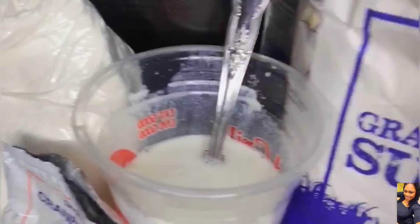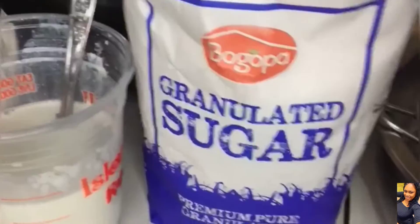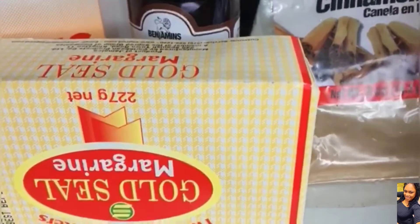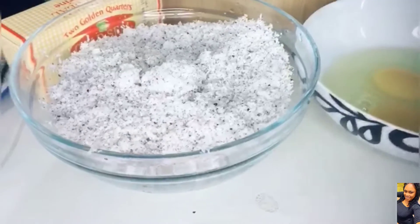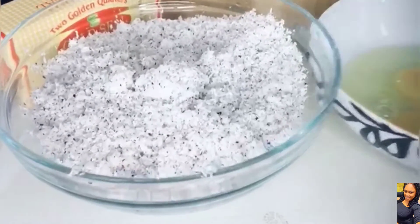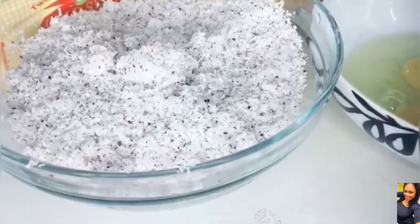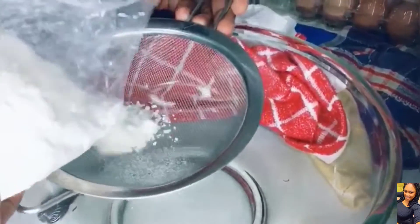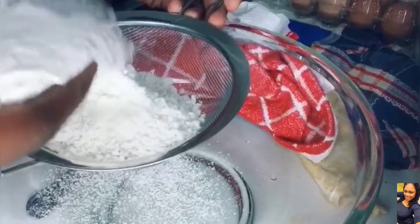So come along while we make total on a very nice rainy Sunday. The margarine of course, to put in and to grease. How can we forget our number one ingredient — the coconut! Grated coconut. First, we're going to start by sieving our flour into a bowl.